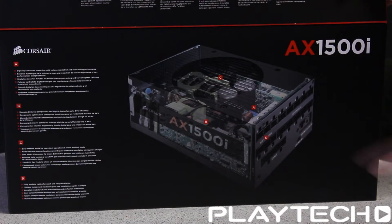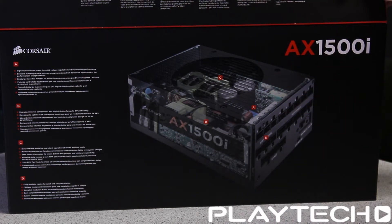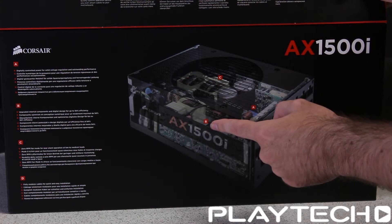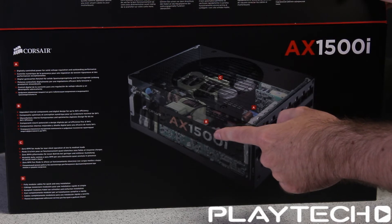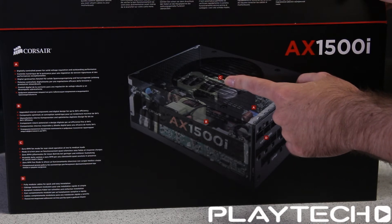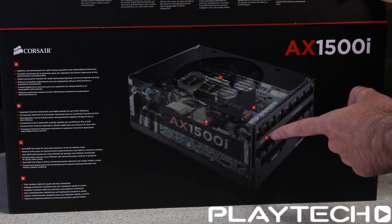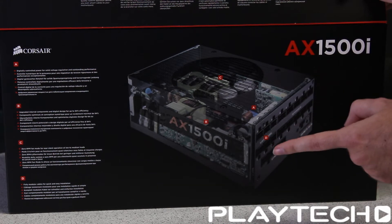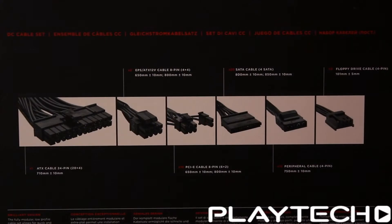In this see-through shot, at A it has digitally controlled power for solid voltage regulation and outstanding performance. At B, upgraded internal components and digital design for up to 94 percent efficiency. At C, a zero RPM fan made for near silent operation at low to medium loads — as the power supply temperature heats up, that fan will come on. And D, fully modular cabling for quick and easy installation, meaning you can use the cables you need without the clutter of cables you don't.